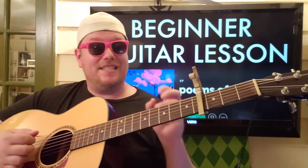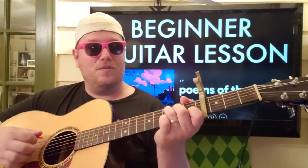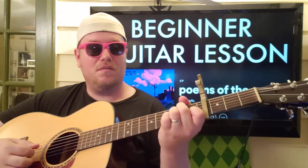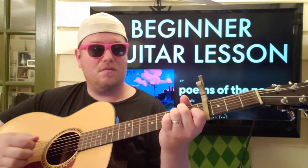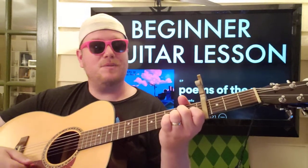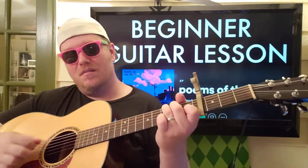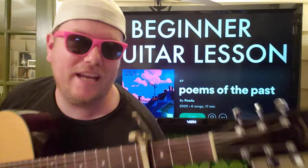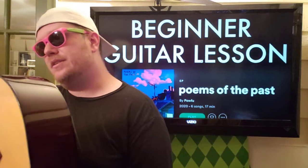It doesn't have to be that exciting for strumming — you can just go simple. It's supposed to be kind of somber. So don't strum your heart out on this song for sure. Just be chill, be lax, and let the guitar do the work.